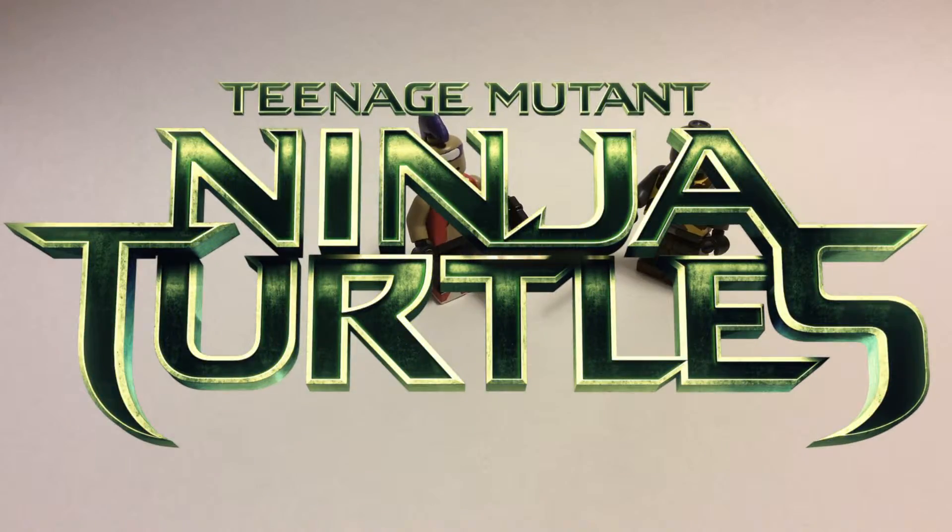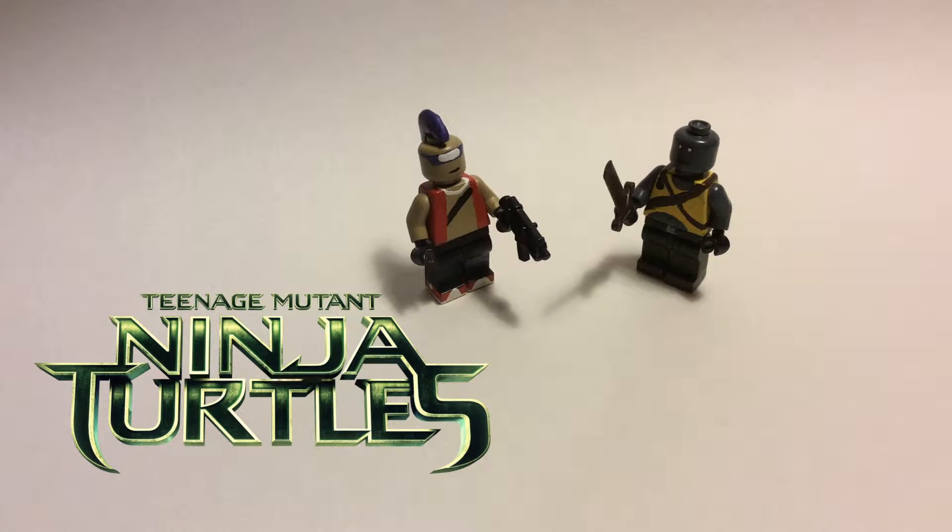Hey, what is going on everybody, it is me Clear Customs and today I am back for another custom LEGO minifigure showcase video. I know it has been a super long time since I've actually done a legitimate showcase — it's all just been update style videos. I figured I would get into it with two new awesome figures: minifig scale Bebop and Rocksteady, just super awesome characters. I'm thinking of sometime making big figs of these guys, but for now let's go ahead and get a close-up look.